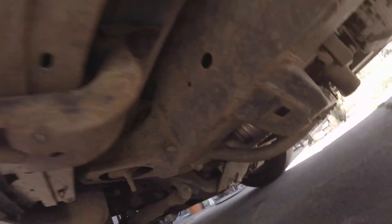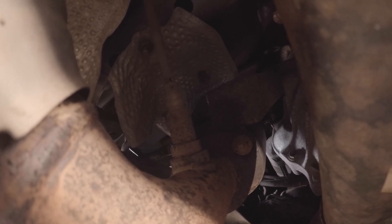All right guys, if you come under the driver's side, you can see the O2 sensor is right there. Pretty much you're just going to take your 22-millimeter open-end wrench and unscrew it, unplug the connector, then insert the new one, tighten it down, and it's good.